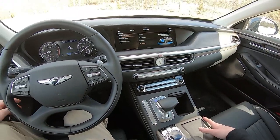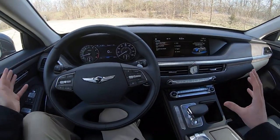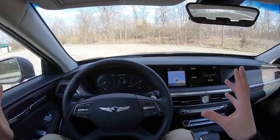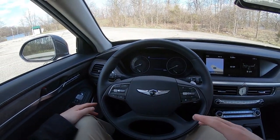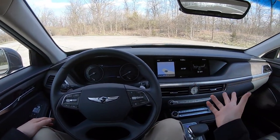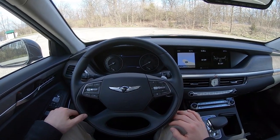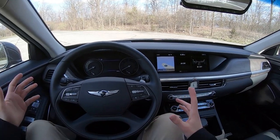Other than those minor complaints, the G90 is a pleasure to drive and it's great to be in here. It's really been hard to come up with faults for the class of this vehicle and the price it comes in at. So let's take it back to the office, check out some of its competitors, and I'll give you my final thoughts.